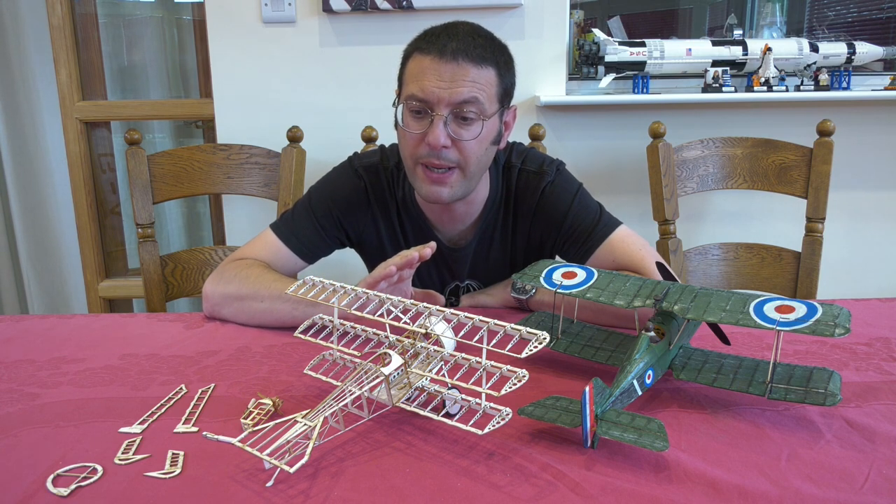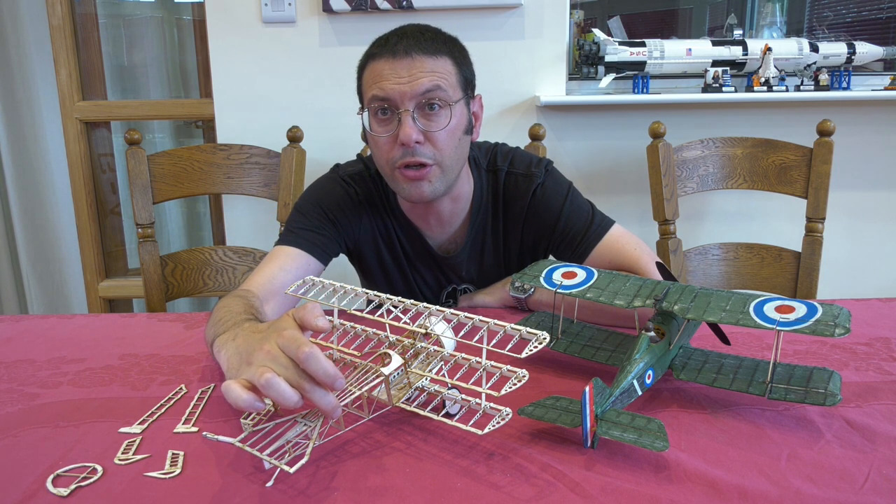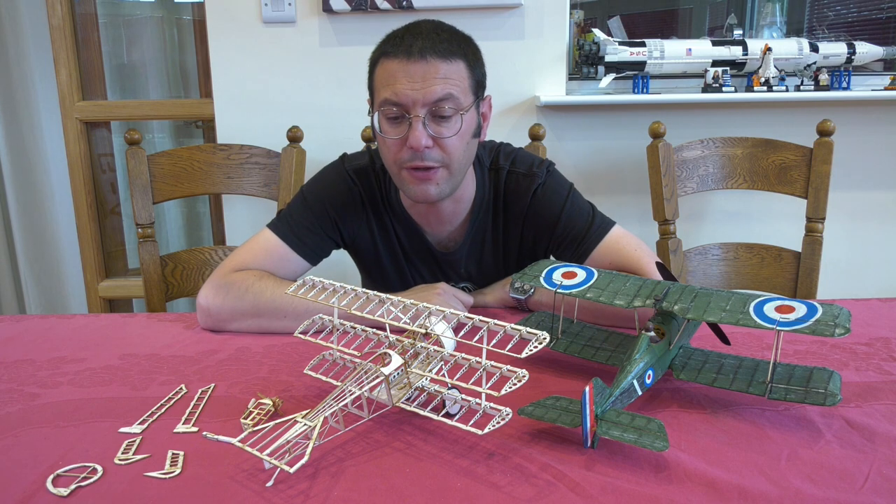I kept to the instructions as best I could, and the only thing I really modified were some additional Warren girder style stiffeners in the fuselage.